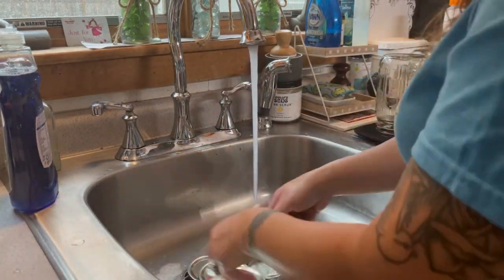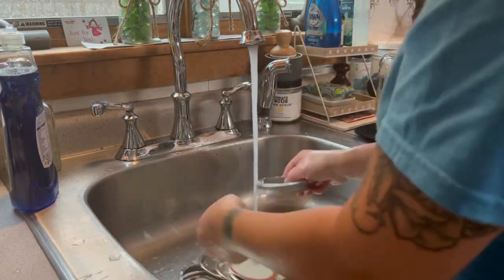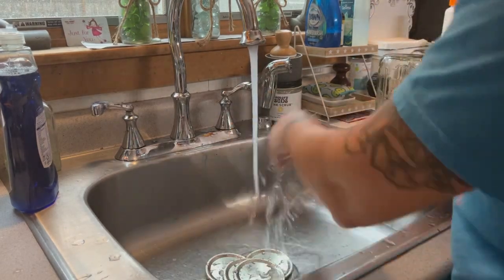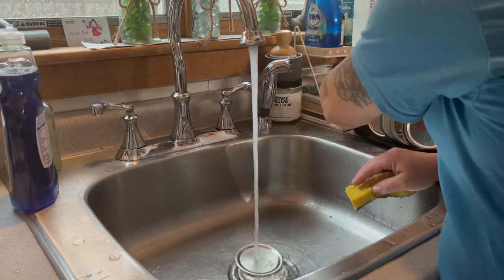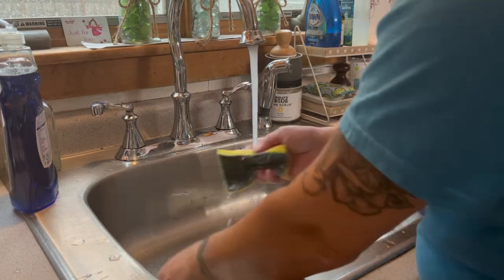Also, don't forget — you need to wash and clean your lids and rings as well. You want to make sure all your equipment is perfectly ready to start the pressure canning process, and a good wash of everything ensures we are ready to go.